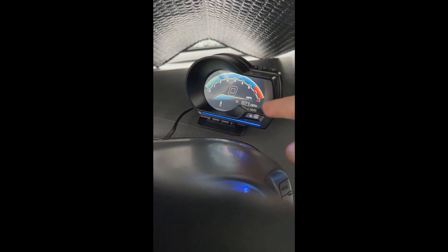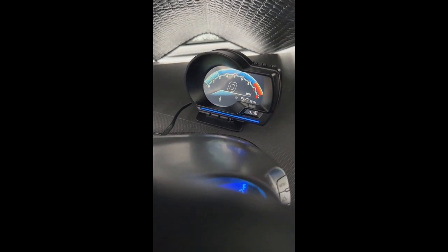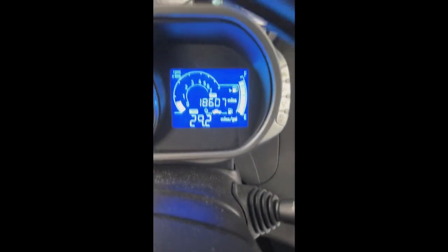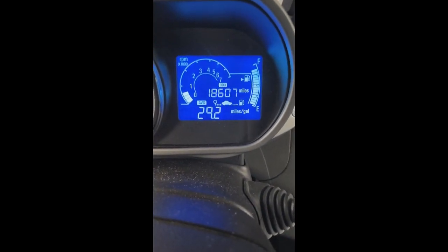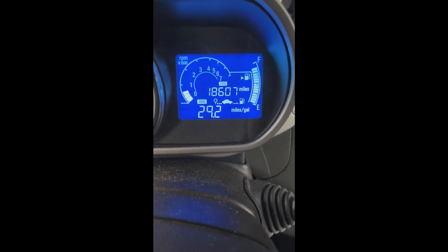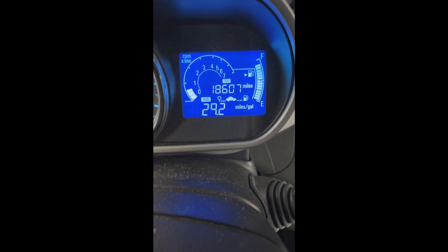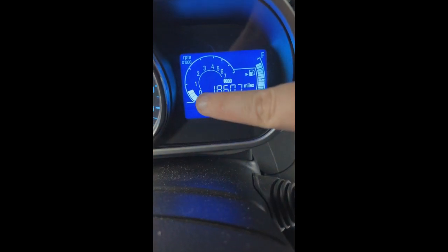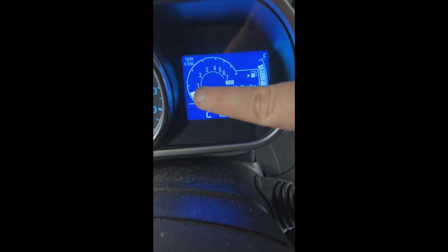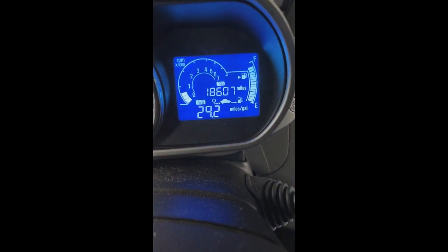I'm running at 678 RPM because I have a five-speed manual transmission — if this were an automatic it'd be a little higher. The problem with the factory tachometer is it reads fine, but if I'm at 2,900 RPM the next increment up is the same jump — it doesn't show you fine increments. This gauge will show you increments.